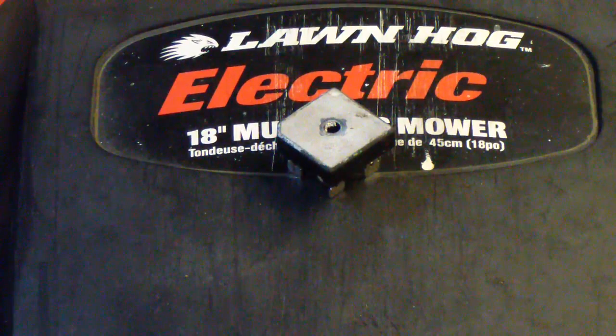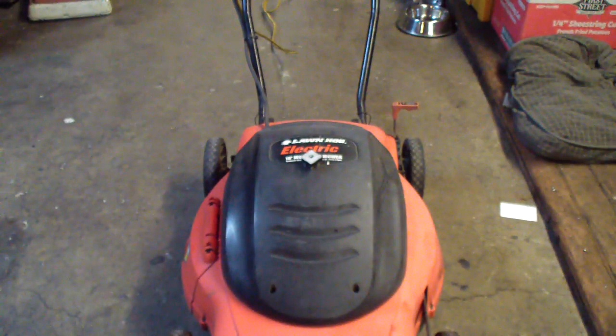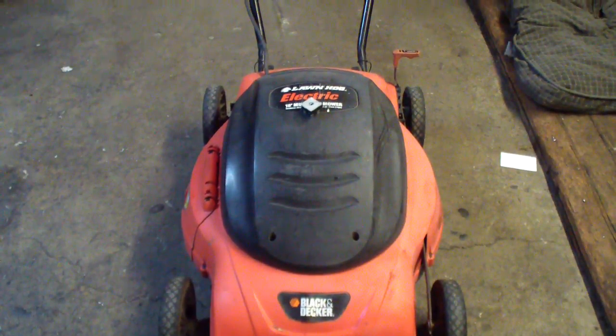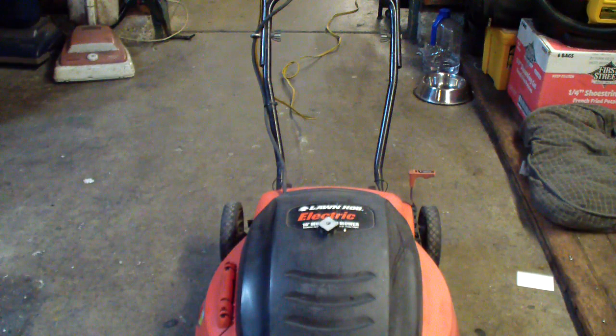There's your old part sitting on top of the mower, put back together. It's all ready to be a lawn hog again. It's time to mow.